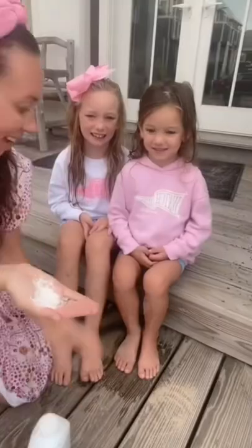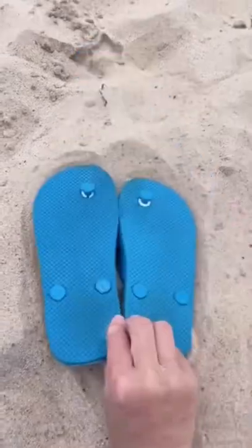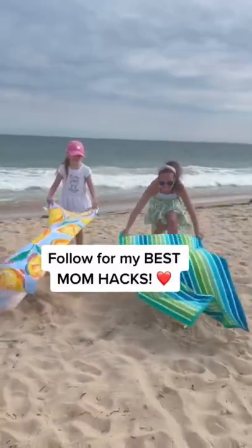Baby powder takes off all the sticky sand. Forgot sunblock? Always make sure to use a timer. Create an instant speaker with a cup. Sandals hot? Flip them over. Forgot beach chairs? Dig your own. Follow for more!